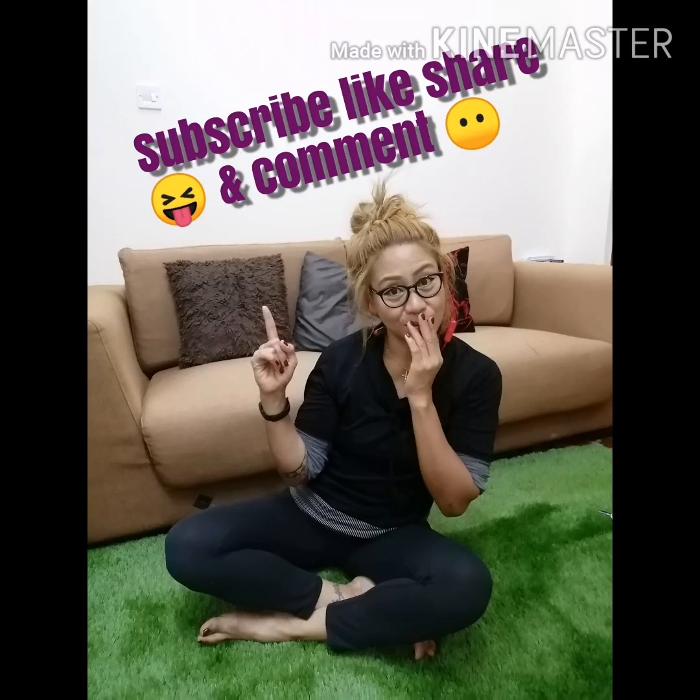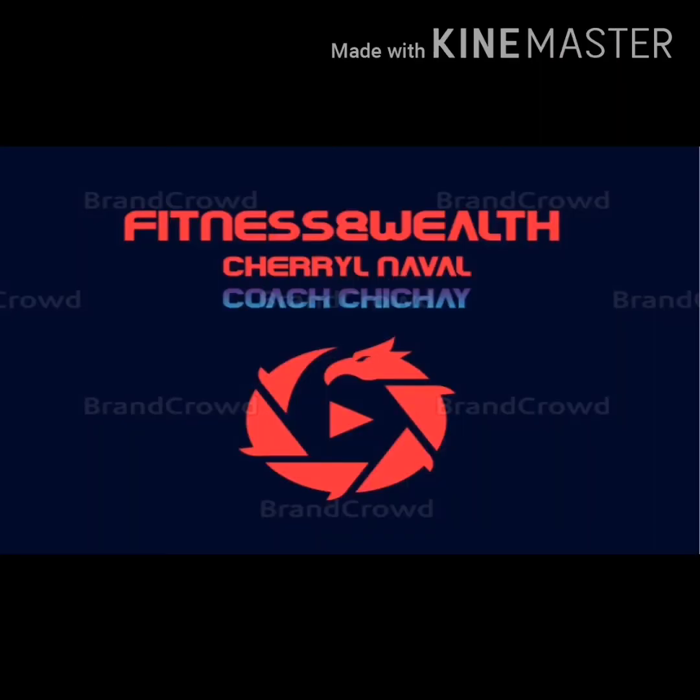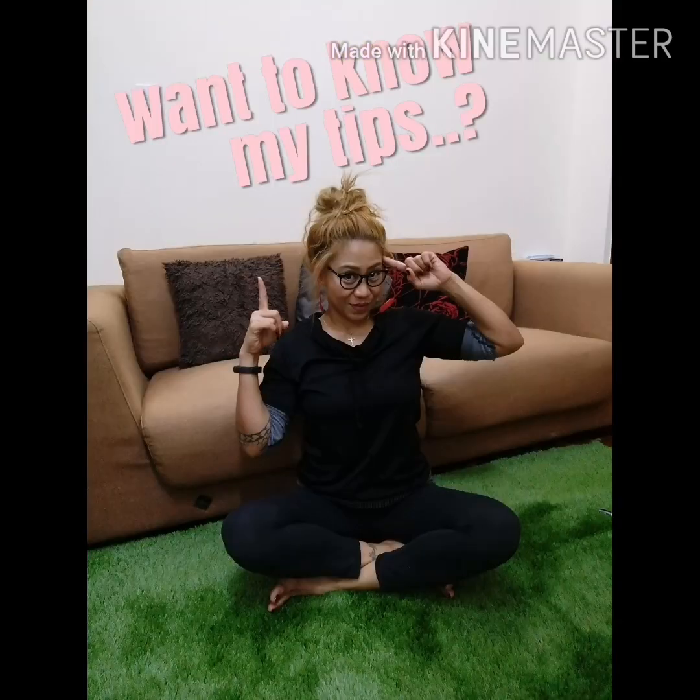Hope you enjoy, guys. Let me know by liking my videos. Share if you found my video as motivation, a tool, and a guide. Thank you so much, hope to see you soon again. Stay safe, stay healthy.